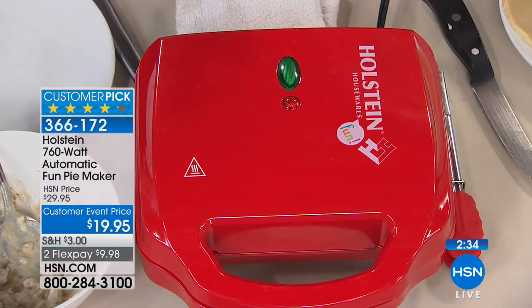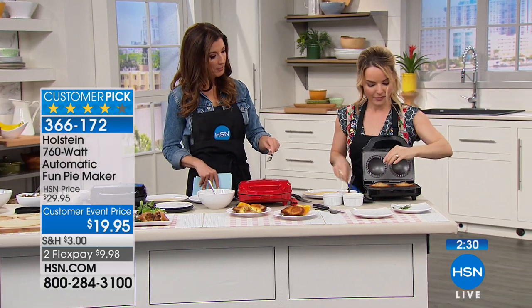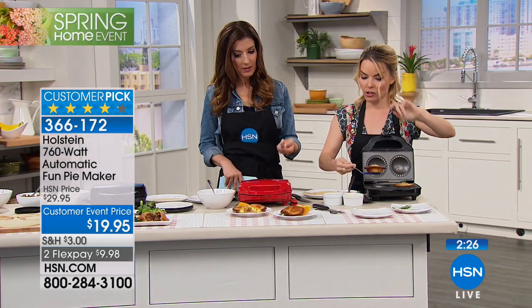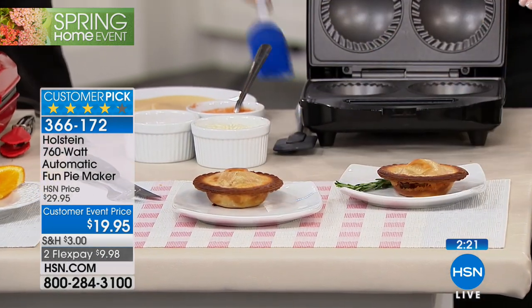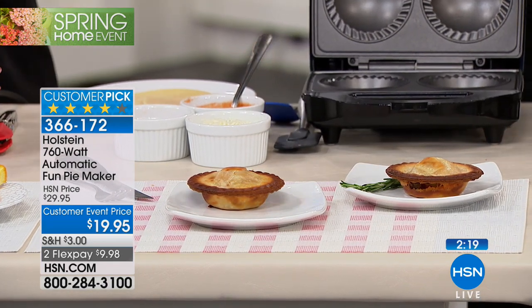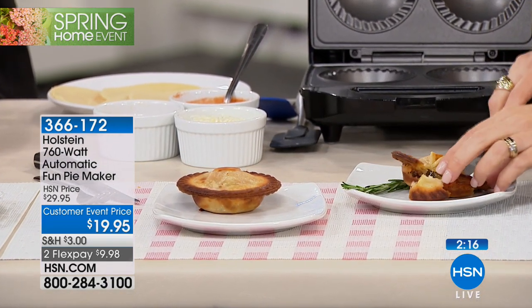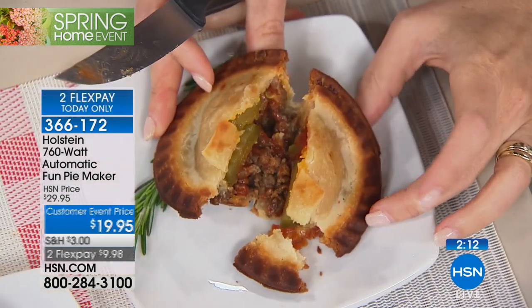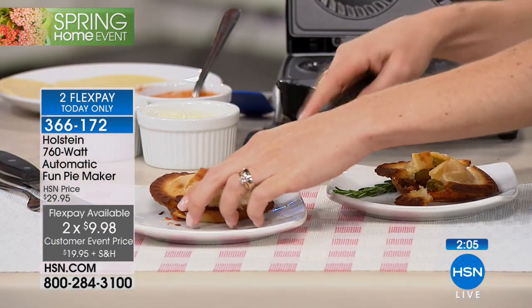Let's go over the basics: plug it in, put it on your countertop, it only needs two minutes to heat up, put in your ingredients, close the lid. How do you know when it's done? About seven minutes — some recipes take five, some take eight, roughly seven minutes is the roundabout time. And that's so much faster than baking a pie — if you put a full size pie in the oven, it takes 15 minutes just to preheat, and then the pie itself can take an hour.